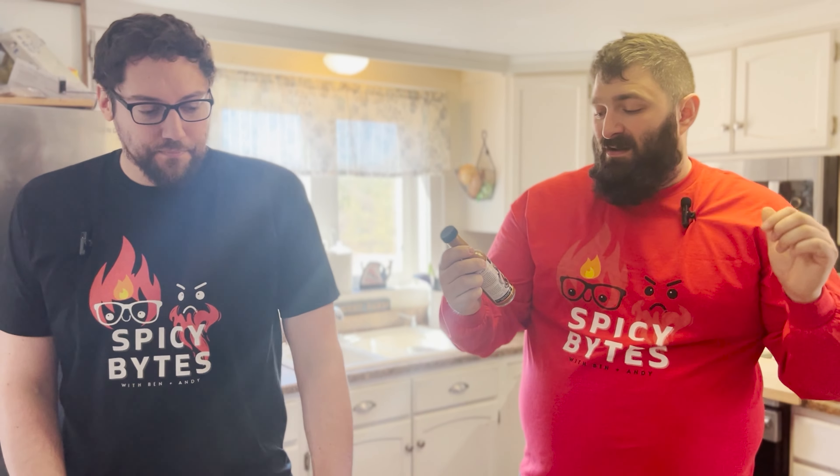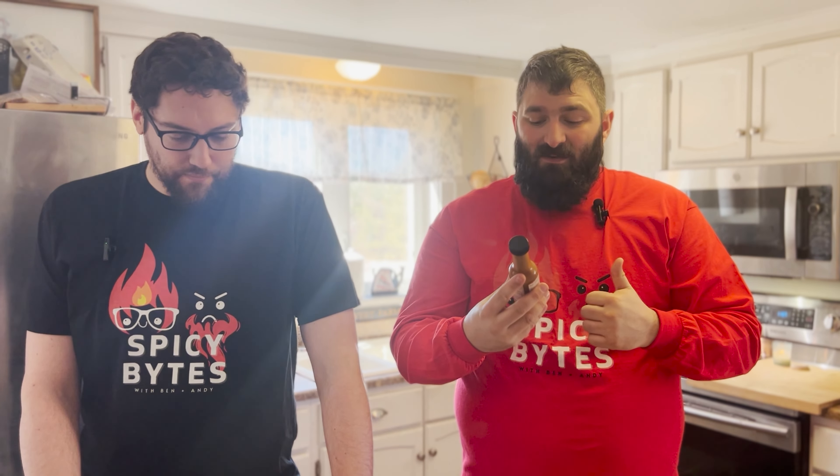Hey guys, I'm Andy, I'm Ben, and we're from Spicy Bites. We're here to try another hot sauce. This one is by the Spicy Shark — they're local to us, out of Portsmouth, New Hampshire. This is one of their Six Fin series. Their sauces typically go one to five fins, but they made this one part of the Six Fin series. It's called Mako Snake.